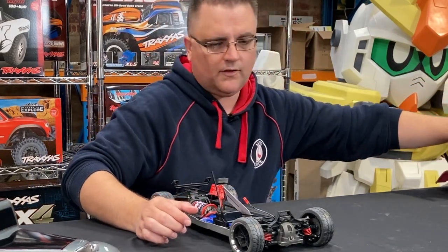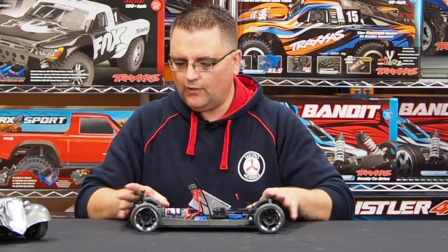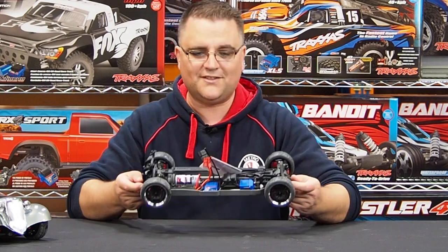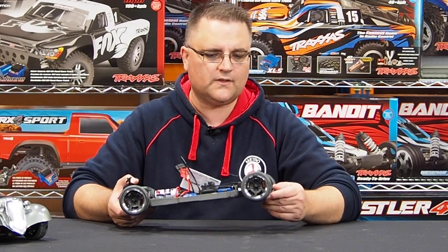Setting the body aside, let's focus on the cars themselves. The chassis for both the ute and the sedan are identical underneath — it's just the bodies that differ. Starting with the tires, these are nice road-treaded tires. You've got chunkier ones on the back which really tubs it out and makes it look tougher, and slightly skinnier ones on the front. The little shocks on the front actually work quite well — they're small and cute. You've also got brake caliper details behind the wheels on both front and rear, which is a nice touch.